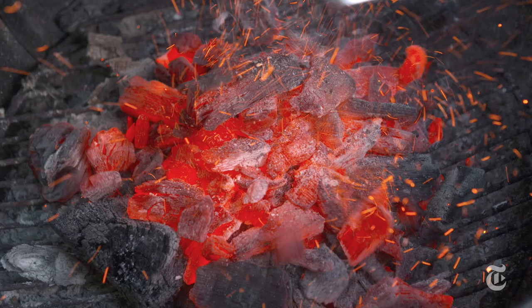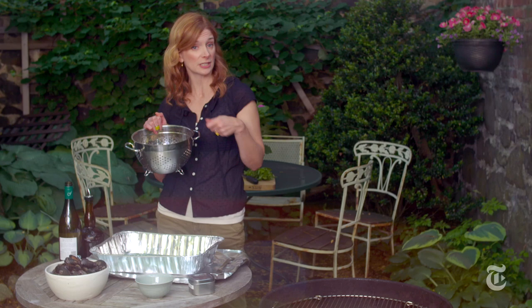I dumped all of the coals smack in the middle of the grill and let the heat build. You want to scrub all of your shellfish before you come out to the grill — just take a brush, some cold running water, that's all you need, and then dump them right into the pan.